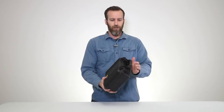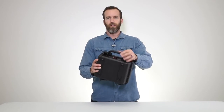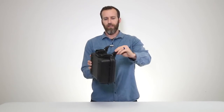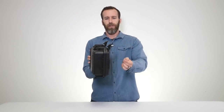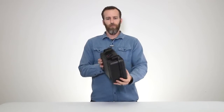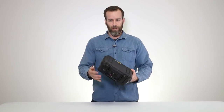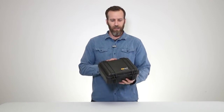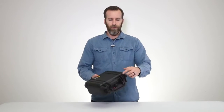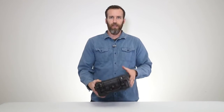Looking at the features on the outside, you've got the standard handle and the double-throw latches, standard on the classic Pelican cases — easy to open and easy to close. Up front there are two holes for padlocks. We have one called the Pelican TSA lock, the Pelican 1506 TSA — we'll link it below. It fits on this case and any of the other cases as well.